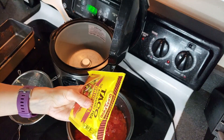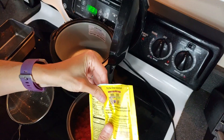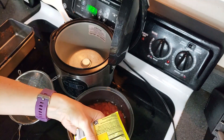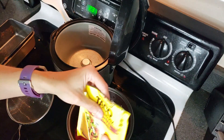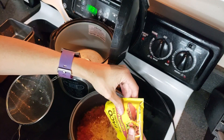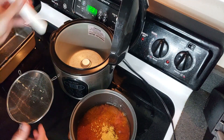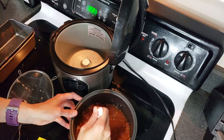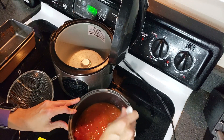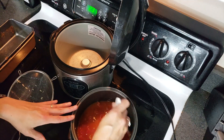Instead of using a packet of taco seasoning, you could use your own spice mix — a combination of cumin, chili powder, salt, pepper, garlic powder, and onion powder — and that will save you an extra dollar on this meal. I'm going to stir this up. It smells awesome, by the way. So I'm just making a Spanish rice, and I haven't decided yet whether I'm going to put it on top of the tostadas or have it as a side.